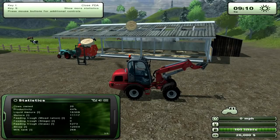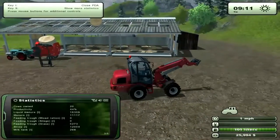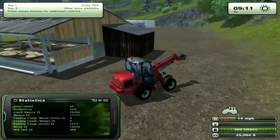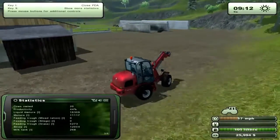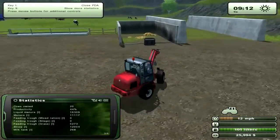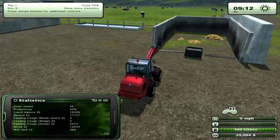Hello and welcome to another tutorial and overview of Farming Simulator 2013. Today I will be going over greenhouses — how to place them and how to fill them up so they actually produce for you so you can gain money.